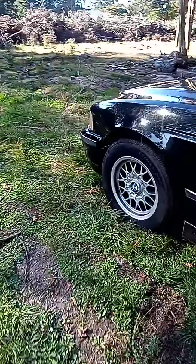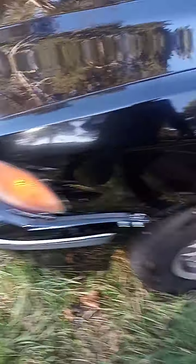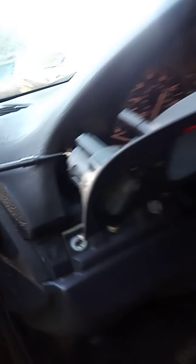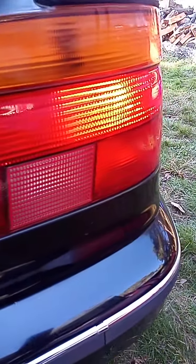I can show you here — our lights are on, see that? Now they're off. I'll show you on the back — see, nothing. Let's turn them back on.